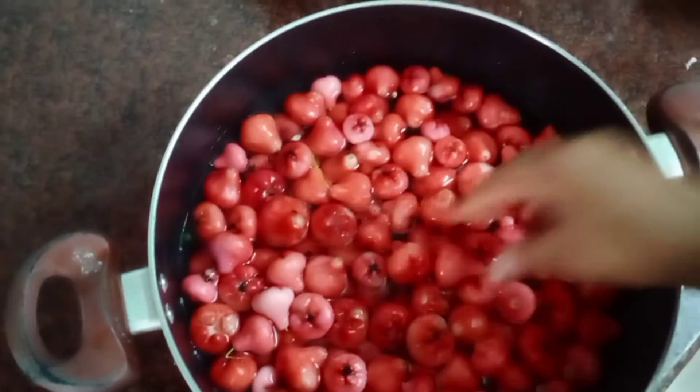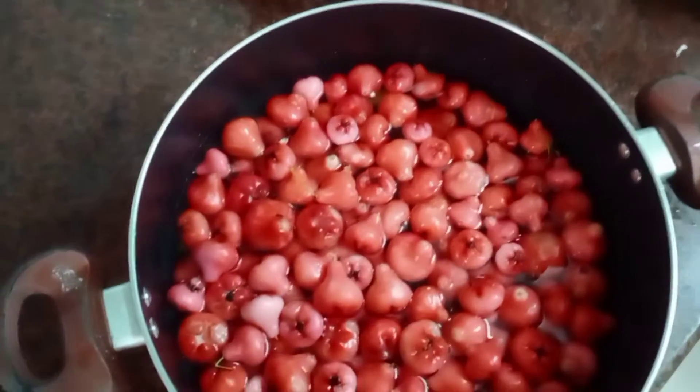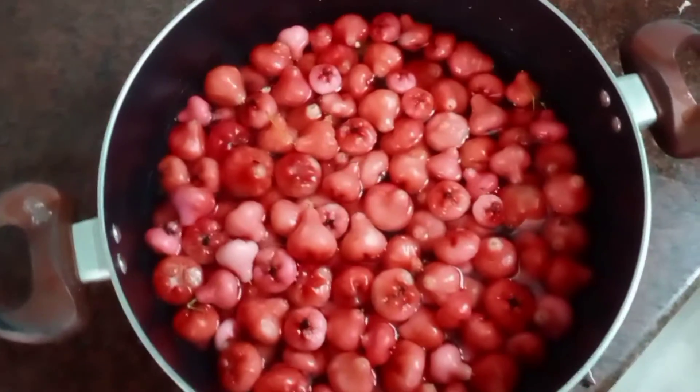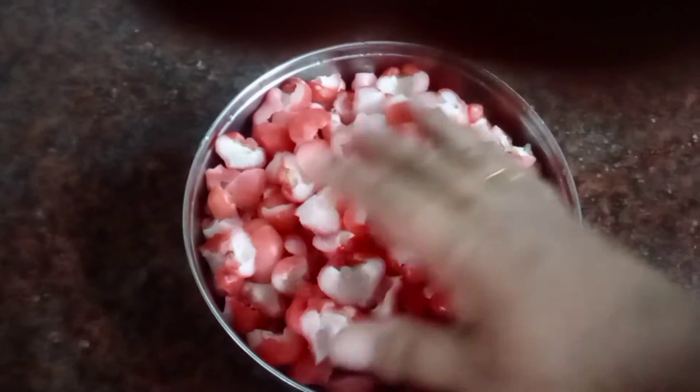I thought it was a piece of pizza. I will cut it all out. I will clean it and take a piece of paper. I will add a piece of paper to the paper.